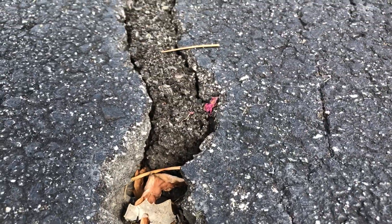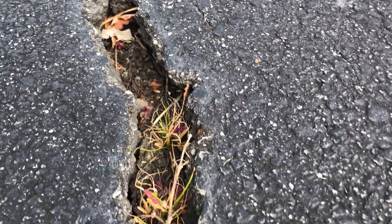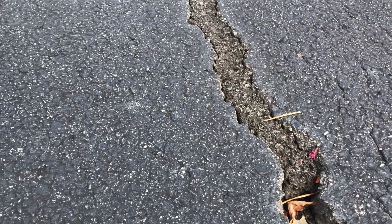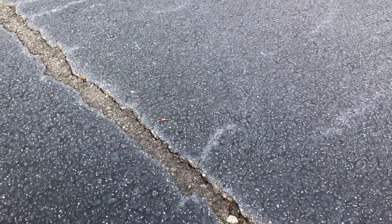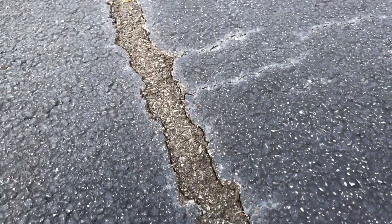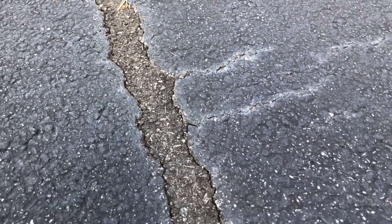You can see the crack that we filled up, about an inch and a half across, a couple inches deep. Here's the third one that we did. All these were just different experimentations with our methods. But once again, it's hard. It's holding together.